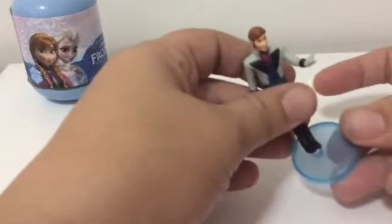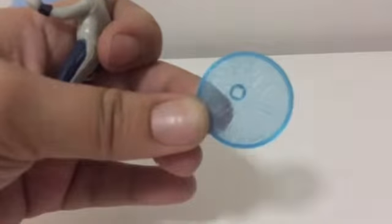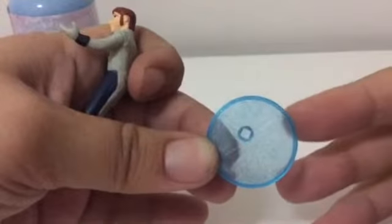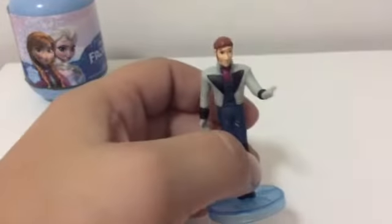It is a duplicate — but just for those who haven't watched the previous video, I don't need scissors for these. I have this one — my first duplicate Hans. If you haven't seen these before, they come in a nice clear blue stand with a snowflake on it and some sparkles, and you just click them in. I have him already.